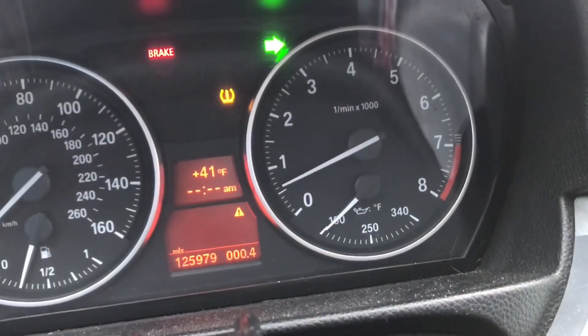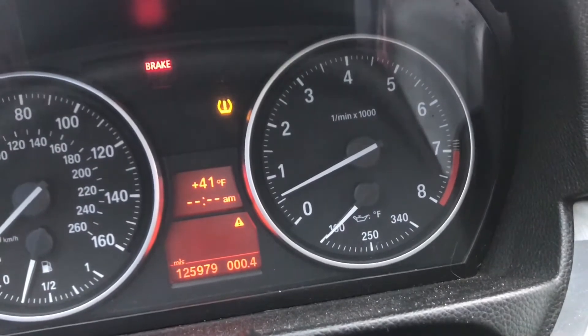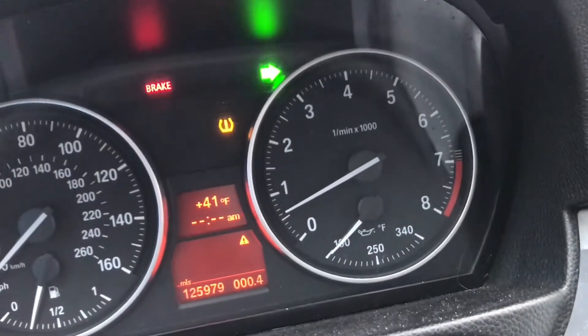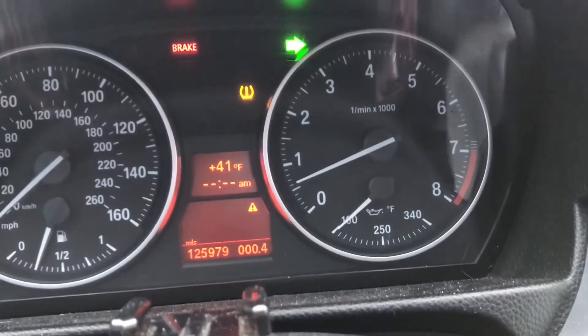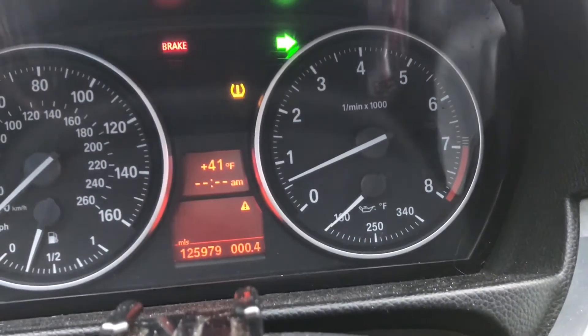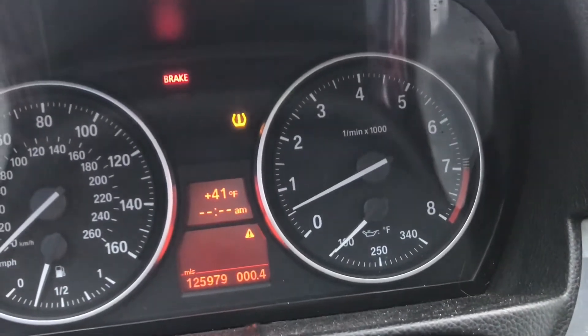I'm just gonna let the car warm up to around 180 — that's usually where it's always at. Once I get that, I'm gonna do a few pulls and see if it actually works or not. I used to lose pressure around 4000 to 6000 RPM and it would cut off. The car does seem to be running normal right now, just waiting for it to warm up so I can do a pull and see if my fuel cuts or if it's fixed.